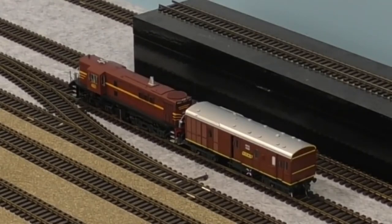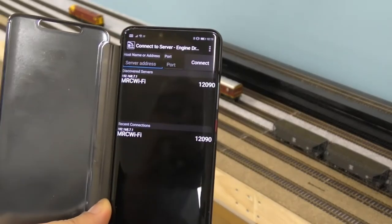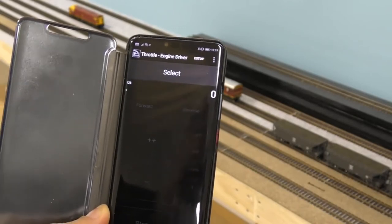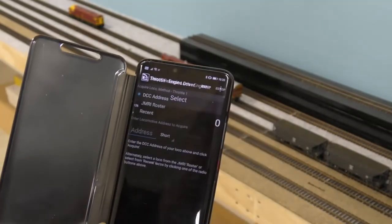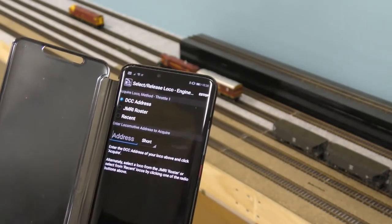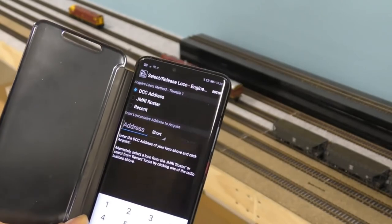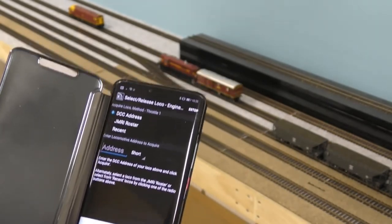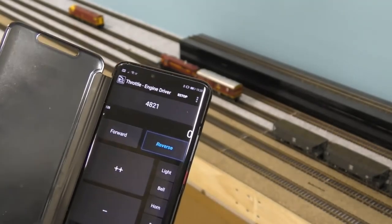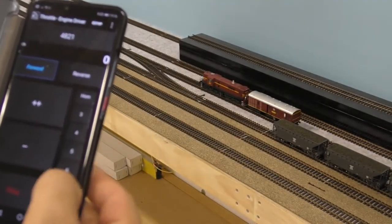My phone is now connected to the MRC Prodigy Wi-Fi system, as you can see on my screen. I'm connecting to it — this is going into the Engine Driver software. I'll go in, do a select, and I'm now on the DCC address. I don't have any of the JMRI roster stuff set up just yet — that'll be something down the track. The engine in front of us is a 48 class, so it's address 4821. I do the acquire and I'm ready to go.